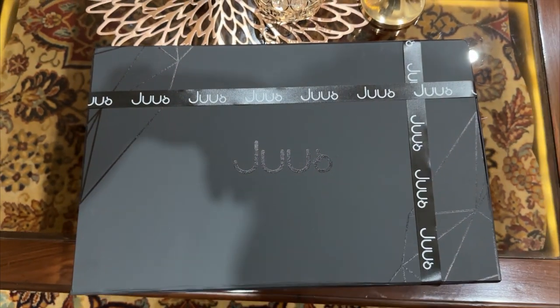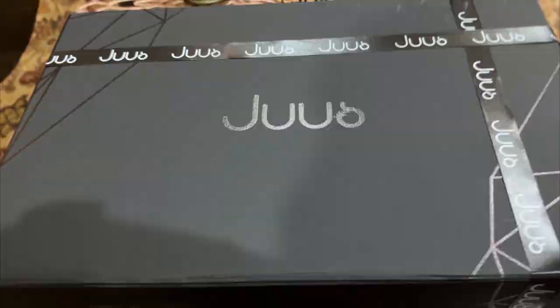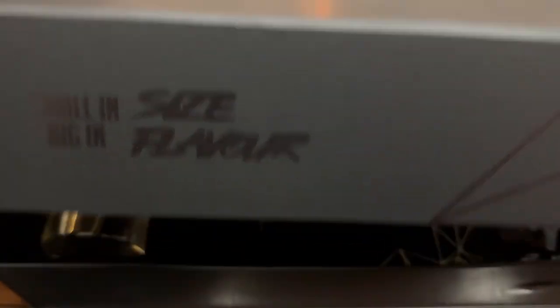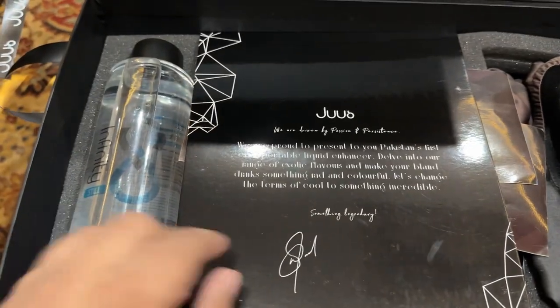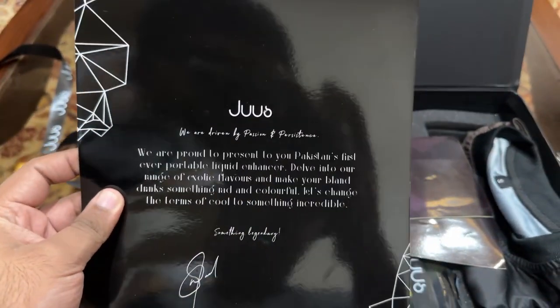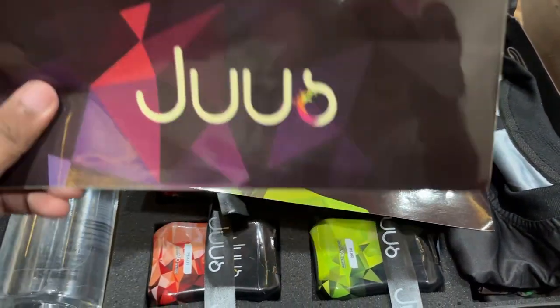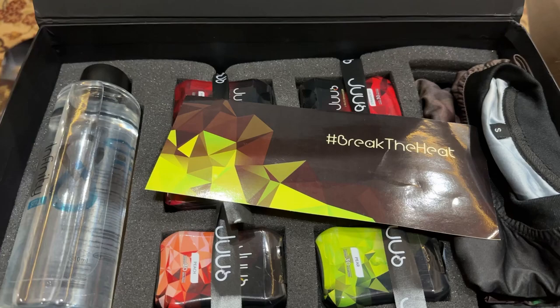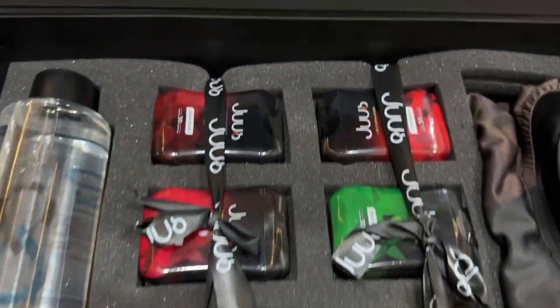So here is the package. The packaging looks really great. Let's open it and check it out. Here is a small in size, big in flavor. Let's see how it looks — really nice. Here is the card which says they really like that you ordered. Here are the stickers of juice and the other one says break the heat. Looks really good and the package looks really nice.